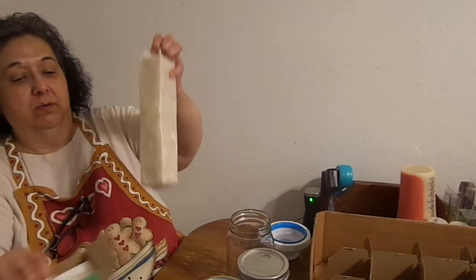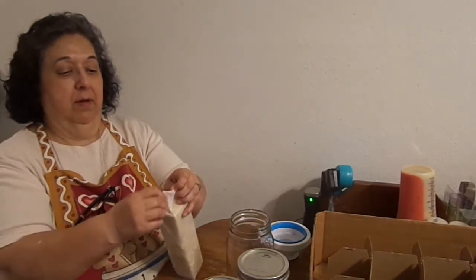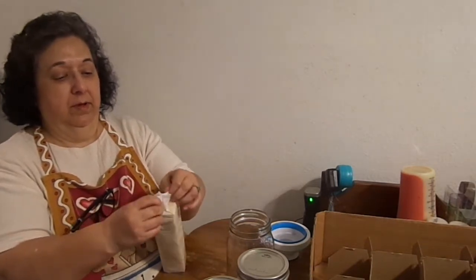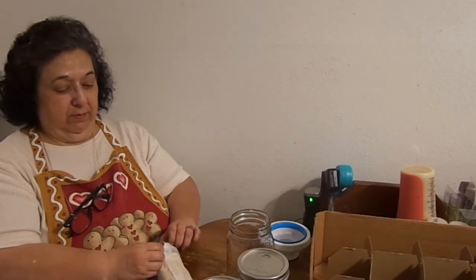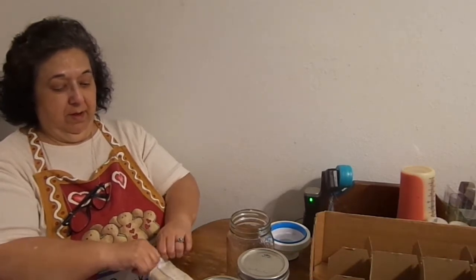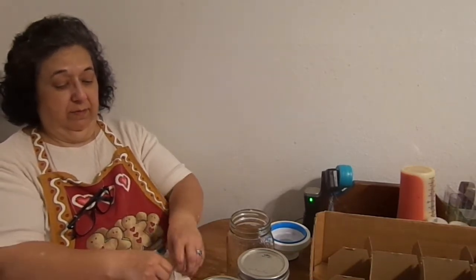Of course, they typically come four to a box. But what you do — and remember, do your own research. Do your own studying of what's best for you and your family. I've been doing this for well over 15 years.